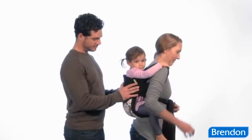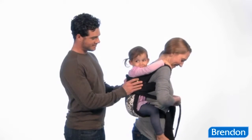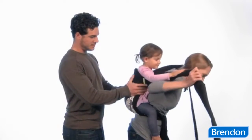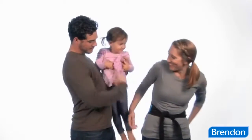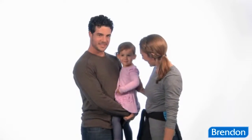Now for removing baby from the back carry position. Have your helper support the child while you untie the shoulder straps. While your helper is still supporting the child, remove both shoulder straps and have them lift the child out of the carrier body. Next, untie the double knot securing the waist strap and remove the carrier completely.